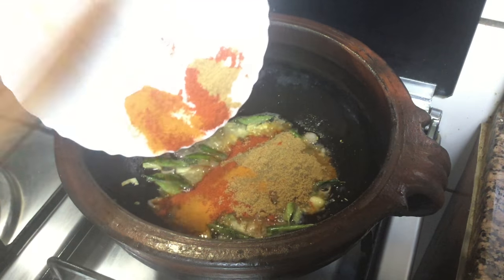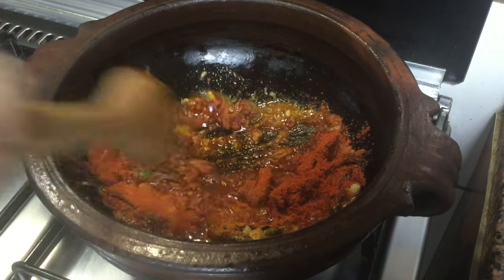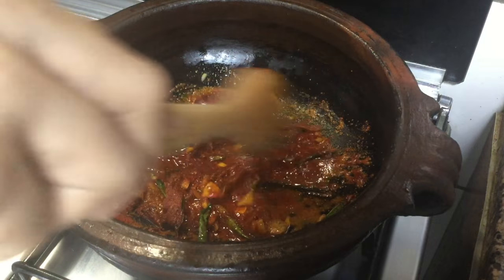I will use a little bit of pepper. You can use the paste in the pot. You will put in 2 tbsp of pepper.